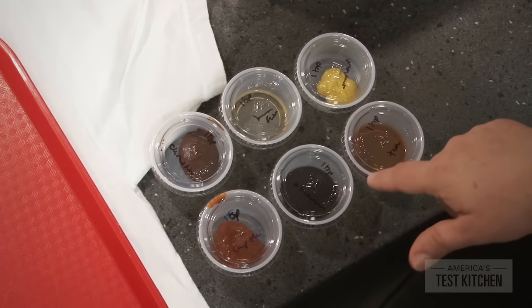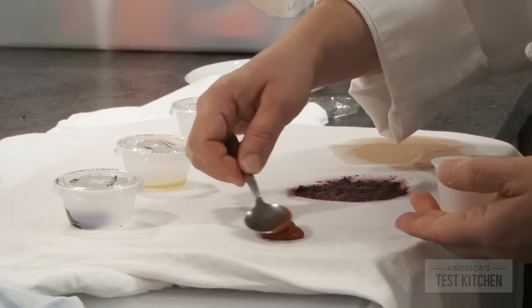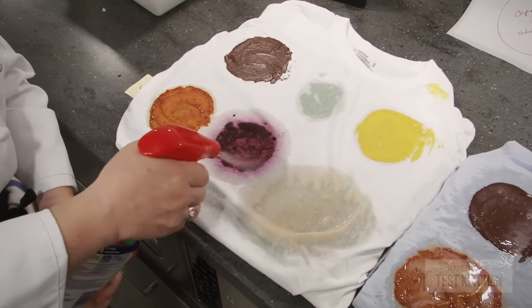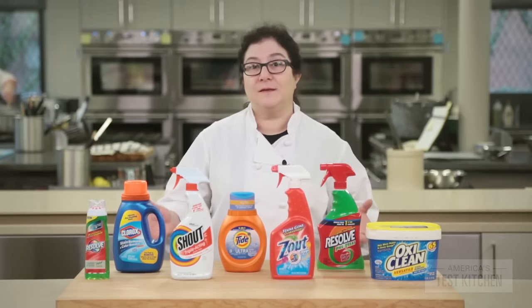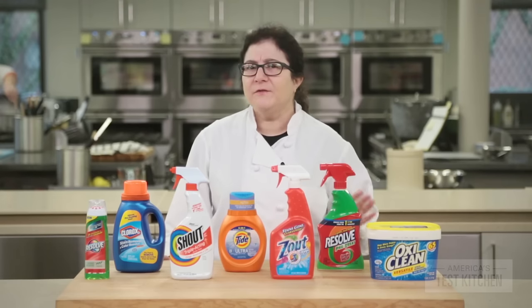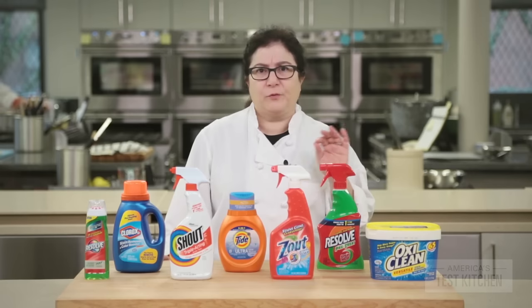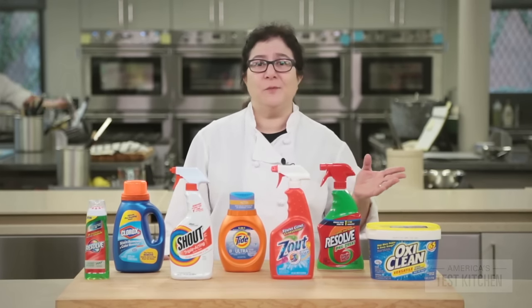We put identical amounts of these six foods on each t-shirt and piece of blue fabric, then designated one shirt and fabric for each product, treated the stains, and compared the results. The first thing we noticed is that most of these products work in a really similar way: you put it on the spot, rub it in, wait briefly, and then launder. Aside from giving very specific timeframes for waiting — one to three minutes or three to five minutes — the instructions were surprisingly vague and breezy.